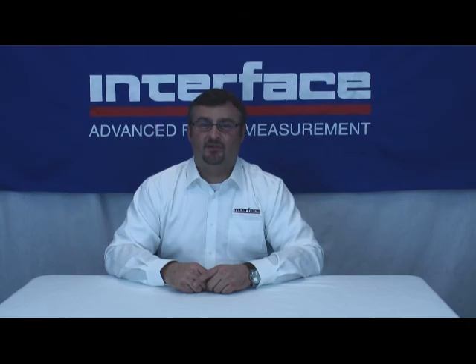If you have any questions regarding this product or others, please don't hesitate to contact us at 800-947-5598. You can also find us on the internet at interfaceforce.com or you can email me directly at keiths@interfaceforce.com. Thanks for watching.